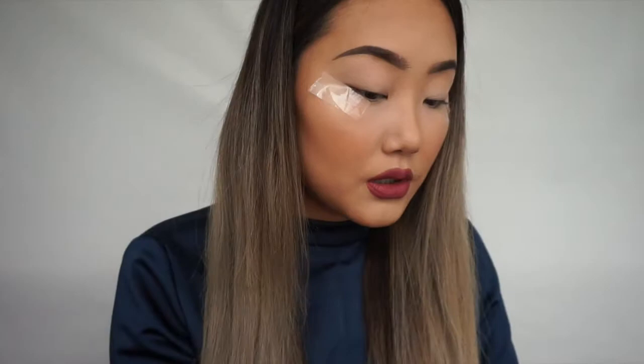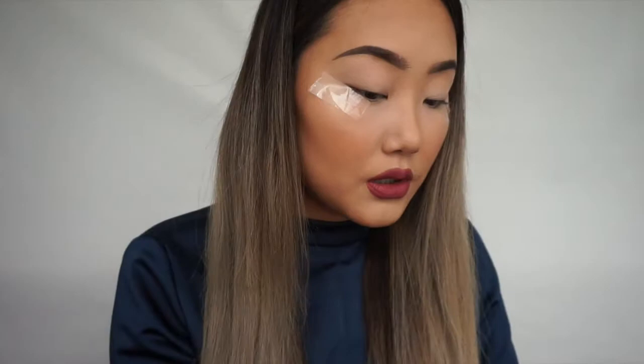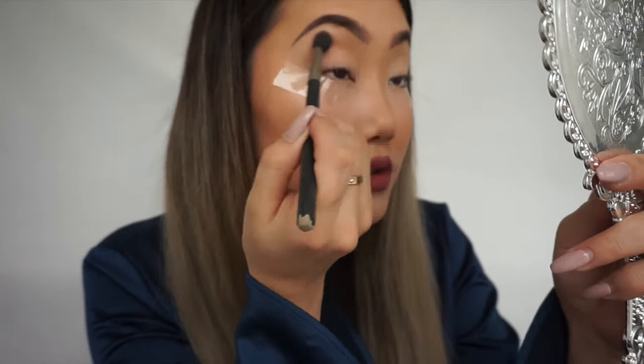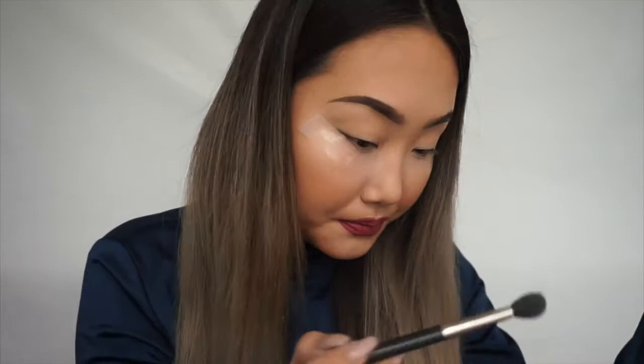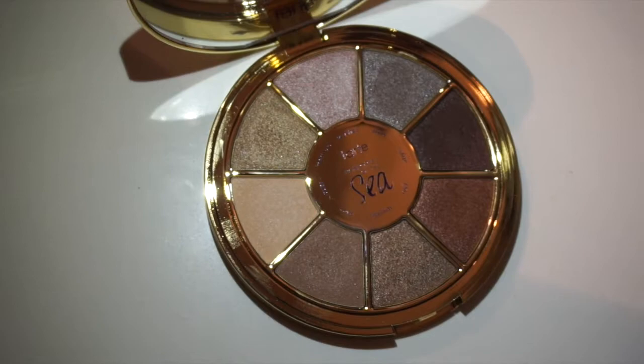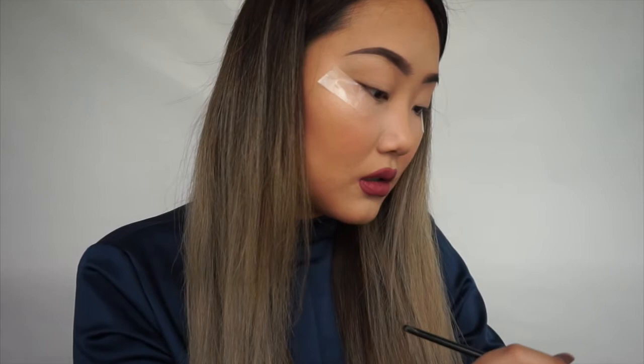Using my MAC brush 224, I'm gonna pick up the color Cove and apply it to the crease. This is going to be our transition color. Then we're gonna use a smaller brush from BH Cosmetics to apply the darker color.